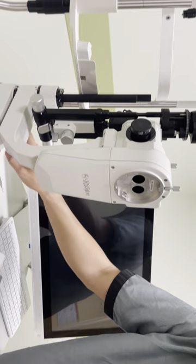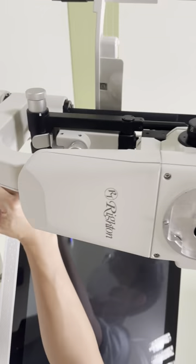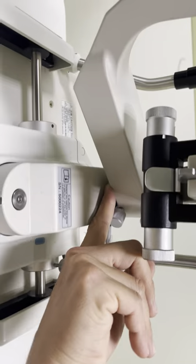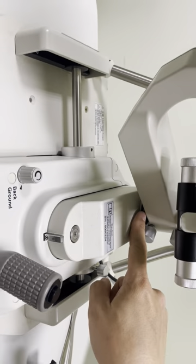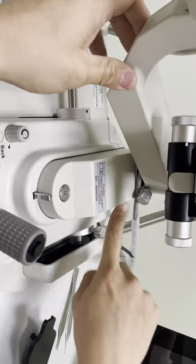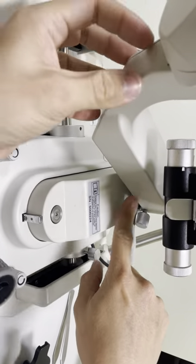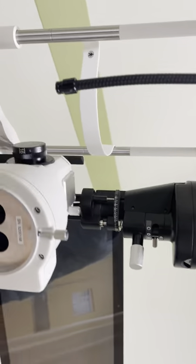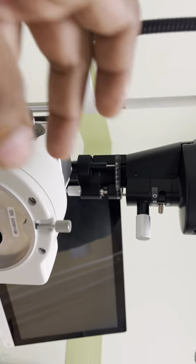Then another cable — make sure when you open there is a slot here. Don't mess the slot because there are two sides: on the right side and on the right side. Just loosen this a bit, detach, and only take out the cover.